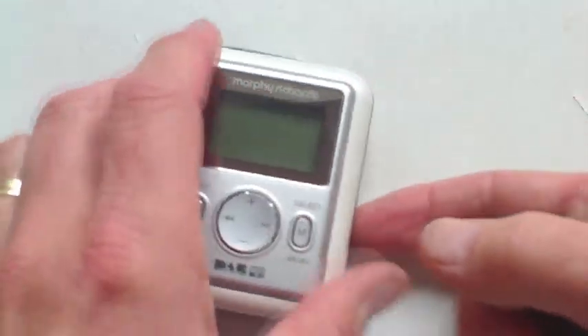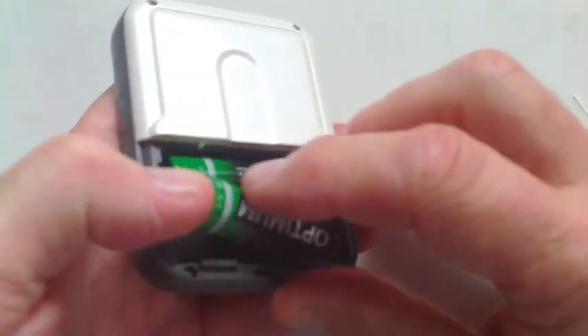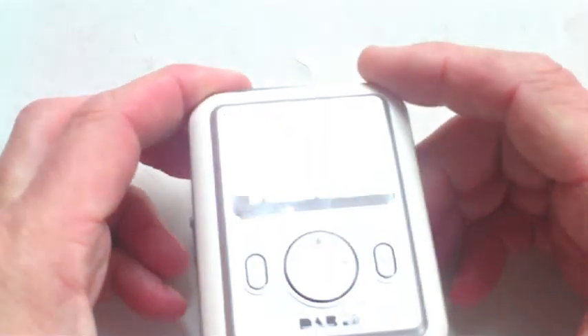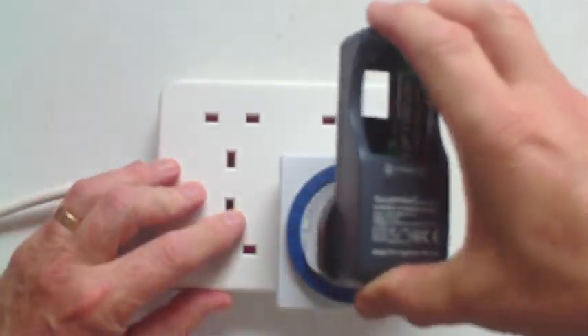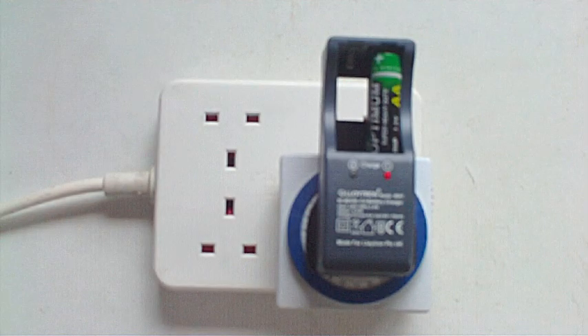These perfectly ordinary alkaline batteries are the ones I'd be trying to charge. If I place them into this MP3 player and switch on, you can see that they are completely dead. They haven't even got enough charge to fire up the screen. So, let's place them into an ordinary charger, plug it into the timer, switch on, and leave for 2 hours.